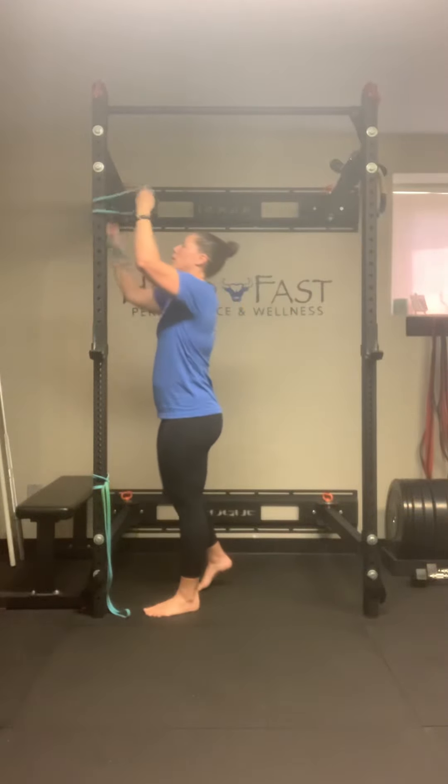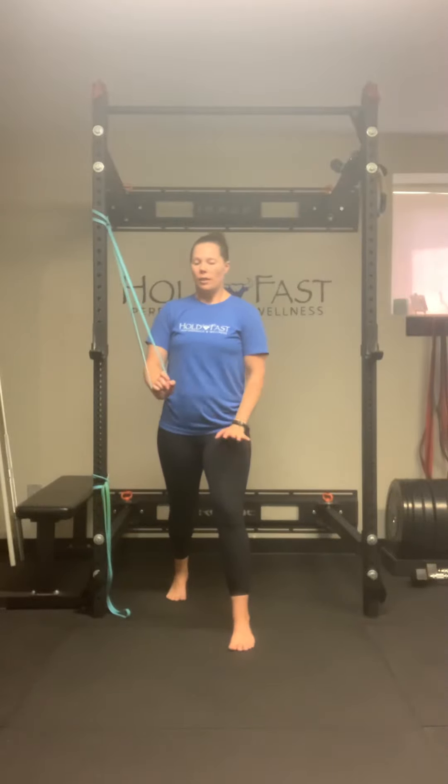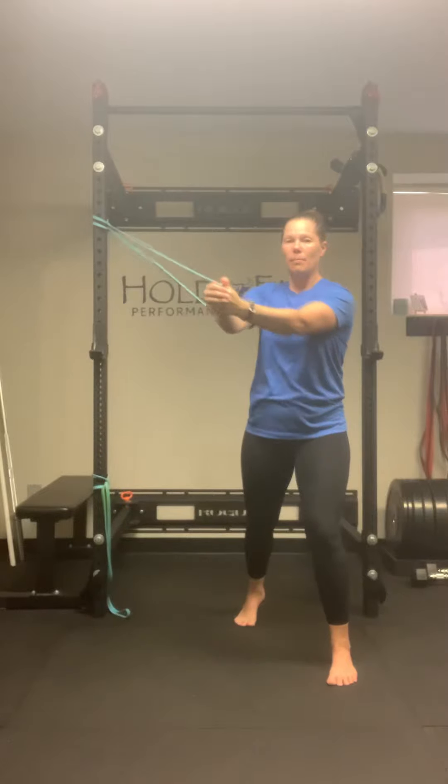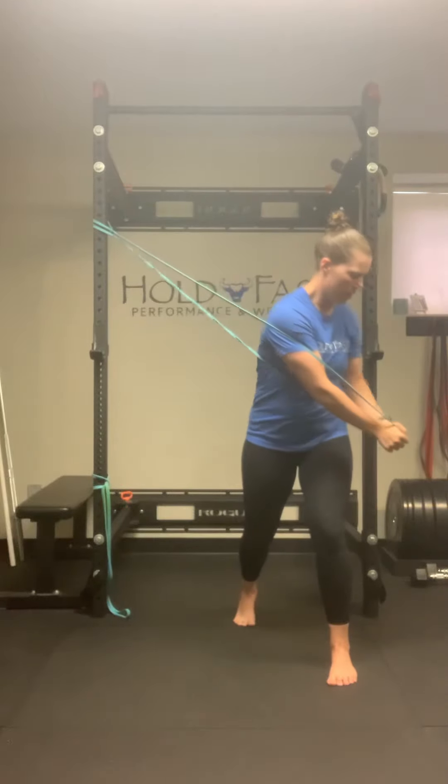The other option is a cross-body diagonal band pull. You'll notice I have two because we can pull high to low or low to high. For this, we can still be in a staggered stance or you can just stand hip width apart with your knees slightly bent. The staggered stance is a little more challenging because you have to rotate over a leg. If we do that, I'm going to put the leg furthest from my anchor in front. Starting at about shoulder height for my high anchor band, I'm going to rotate toward my hip — shoulder to hip.